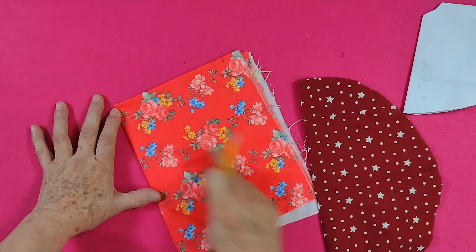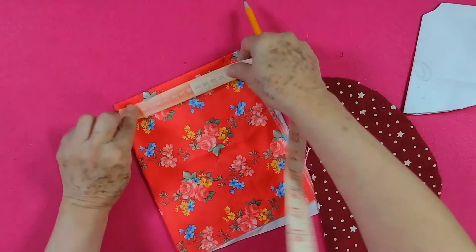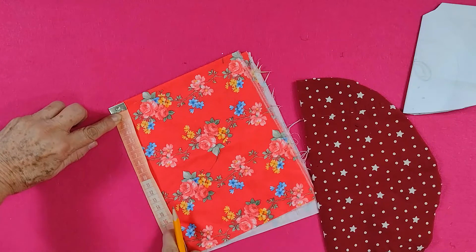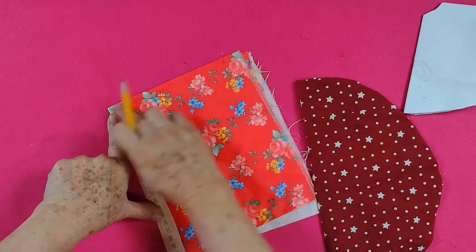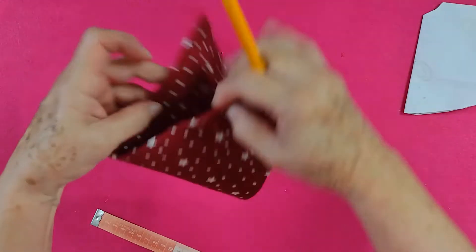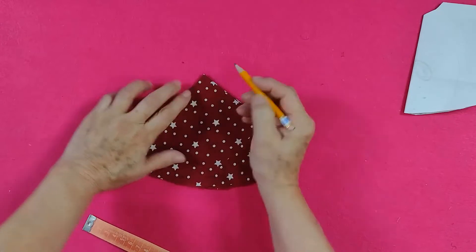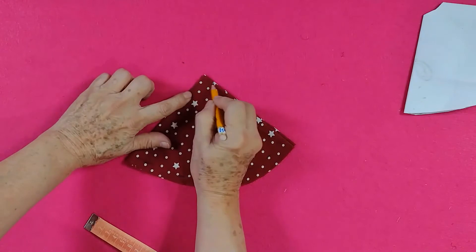Los dos lados y esta parte en medio tienen que dar lo mismo. Si quieres que sea, por ejemplo, 16 centímetros, es lo más largo que puedo hacer yo mi falda — marco mis 16 y marco mis 16. Si quieres que sea de 20, tienes que conseguir una tela que te dé por los lados 20 centímetros. Entonces ya aquí yo tengo mi falda. De la puntita hacia abajo voy a marcar un centímetro y medio de cada uno de los lados, paso mi línea y ahí voy a cortar.